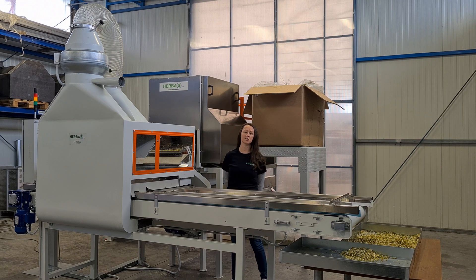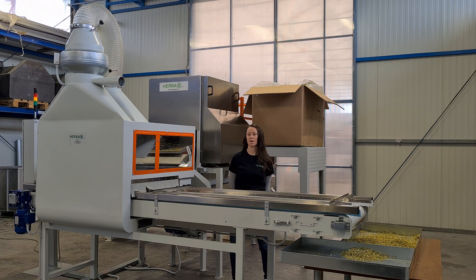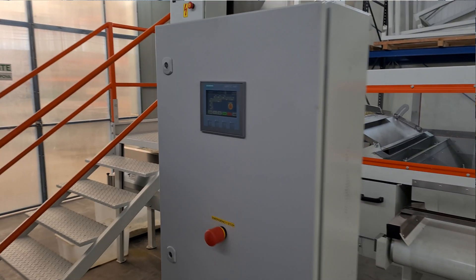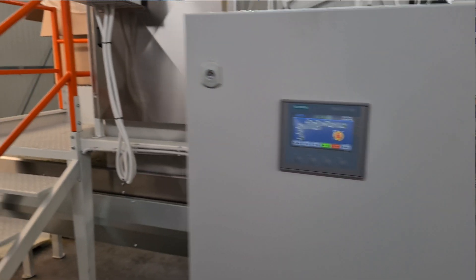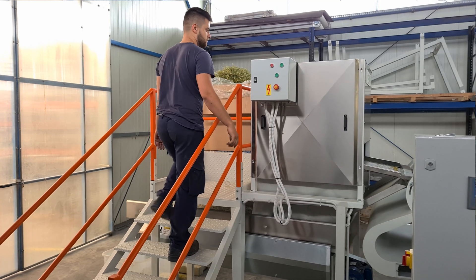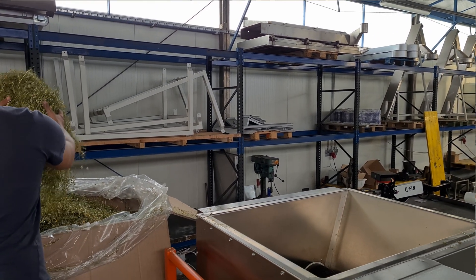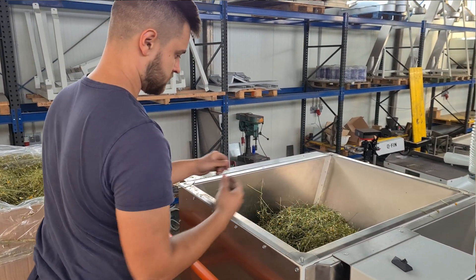The chamomile flower separator actually separates flowers from the stem. Here we have this machine — the first position of the work is the chamomile flower head separator. Here we dose the material by hand or by stick into the hopper of the flower separator.